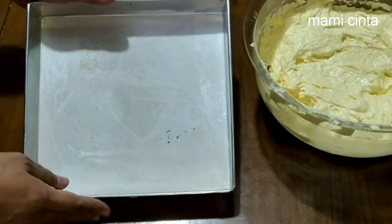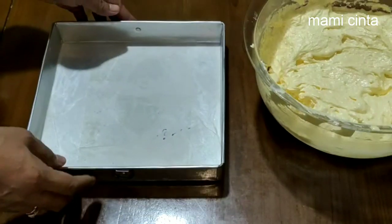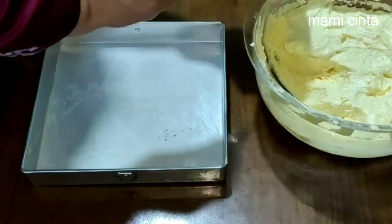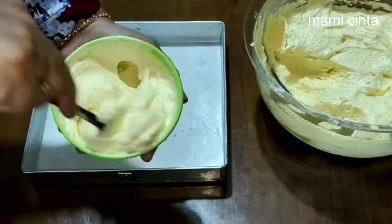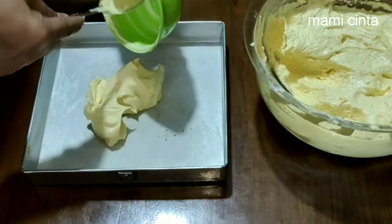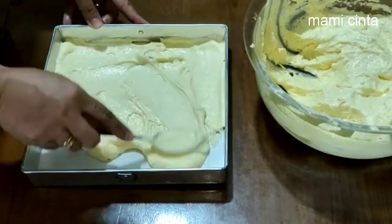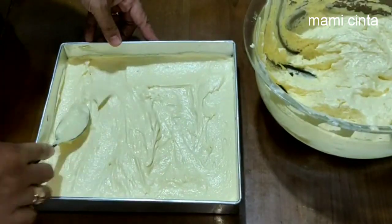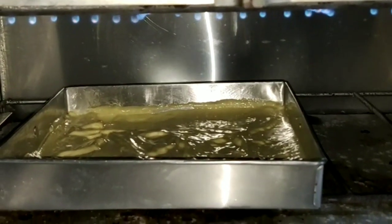Di sini, aku menggunakan loyang yang berukuran 18x18 untuk 1 buah gulung lapis gulung ya teman-teman. Apabila teman-teman ingin menjadikannya 2 buah gulung, maka teman-teman menggunakan loyang yang berukuran 18x18. Nah, adonan tadi aku bagi menjadi 3. Sebelum kita masukkan ke dalam loyang, kita kocok dahulu menggunakan sendok. Nah, sudah siap. Setelah ini aku panggang menggunakan oven gas.